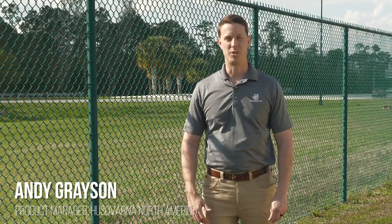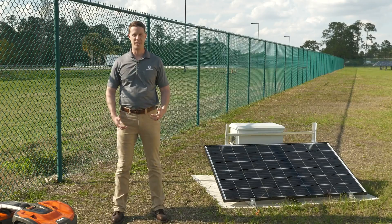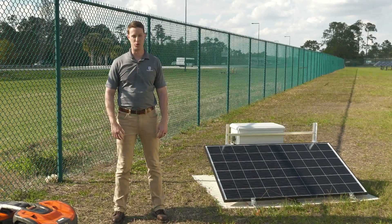Hi, my name is Andy Grace and I'm a product manager with Husqvarna. Today I'm super excited to introduce you to our Automower Solar Charger. This is an application for times when you don't have access to easy hardline power but still need to run an automower — you can actually power the automower through the sun.